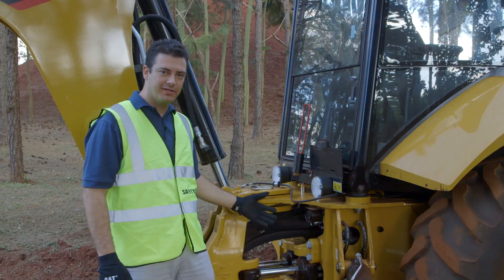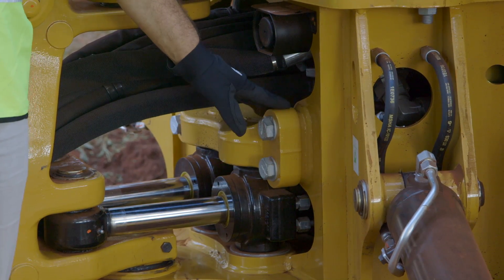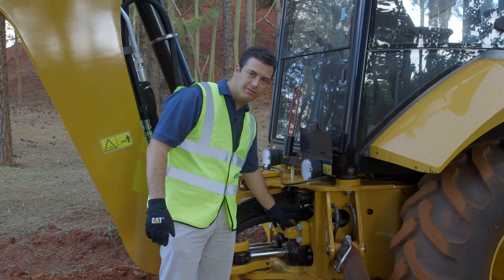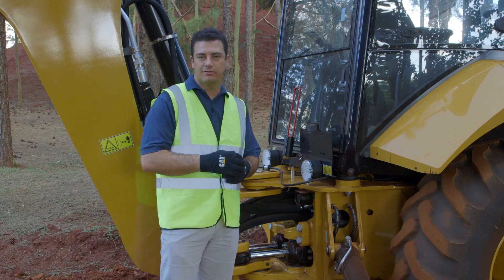On the back of the machine, there is a significant change on the trunnion. The trunnion is now greaseless — it is impregnated with oil, so the bushing does not need to be greased.